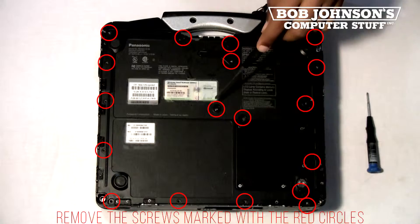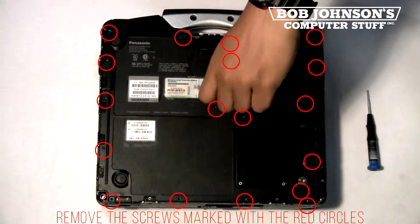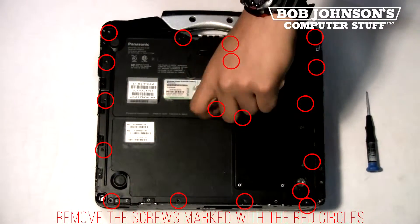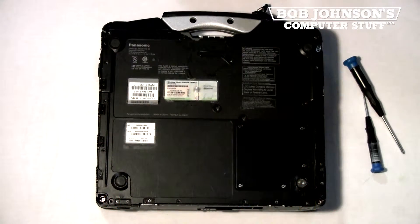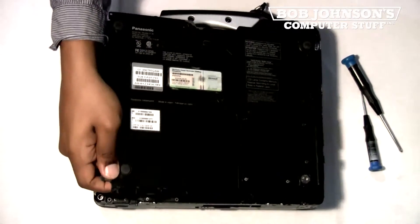This back plate has been previously removed, so we're only going to need to remove the center plate. But use this time now to remove each and every screw from the back plate. Next, after you've removed all the screws, lift the back plate — we're going to be lifting from the corner.